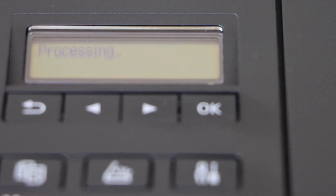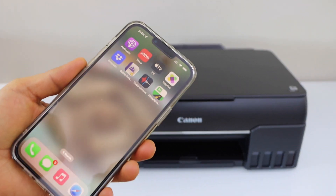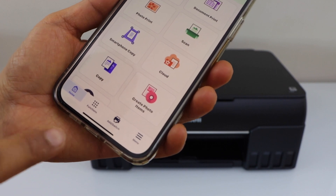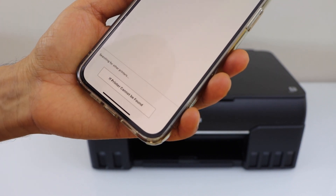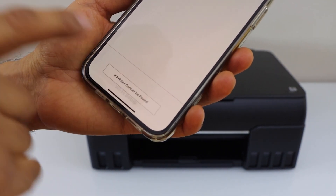Go to your smartphone and download the Canon Print app — you can download this app from the app store. Open it, click on the add button, and on the next screen click on Register Printer.